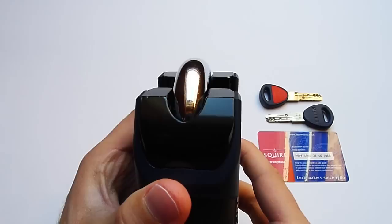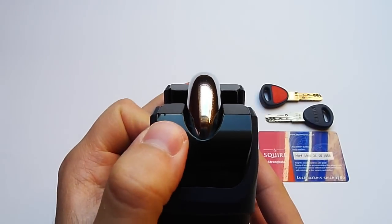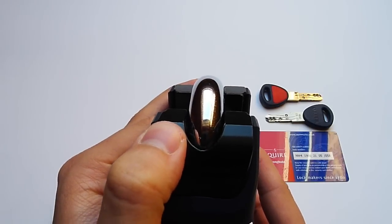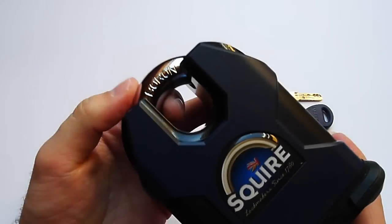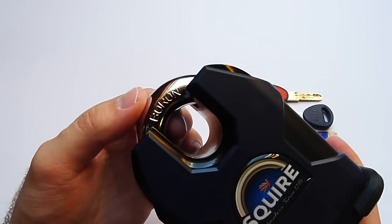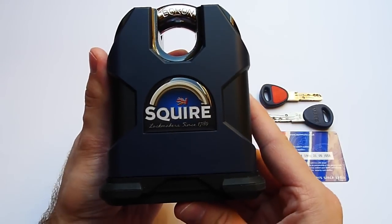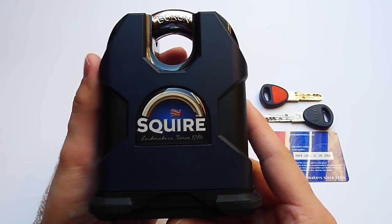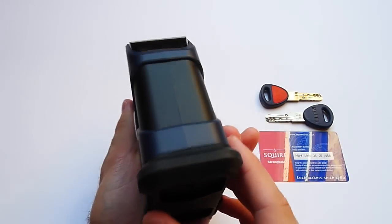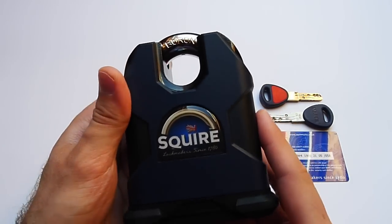Besides that, the padlock is secured by design. Look at the massive shrouding up here — it's 11.5 millimeters thick. Once you attach your padlock to your high-security application, to a chain, there will be no way you'll bolt crop that shackle. The padlock weighs 2.2 kilograms, so it's really massive. Even though it's protected by a rubber bumper and plastic down here, please be careful with it.